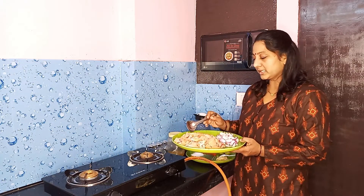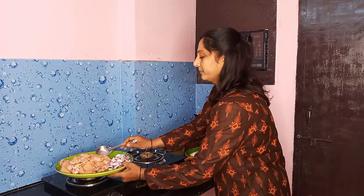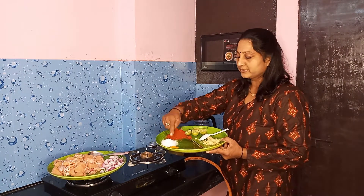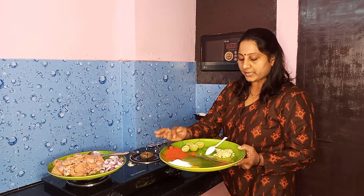The chicken curry ingredients include onion pieces, chicken masala, and paste.